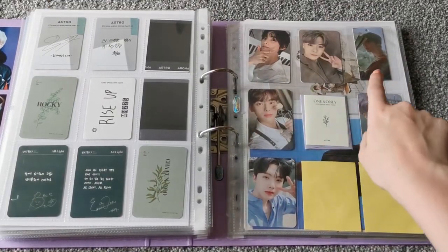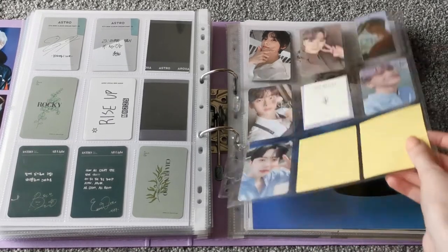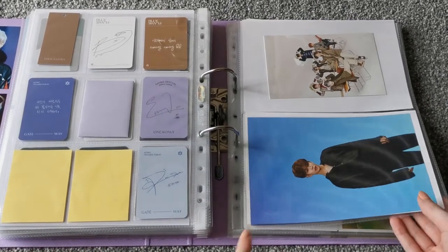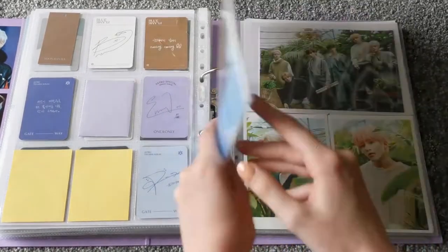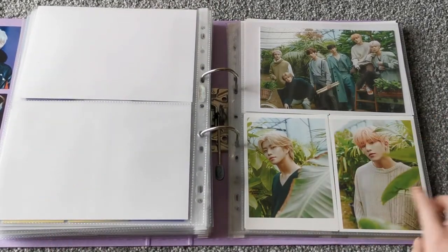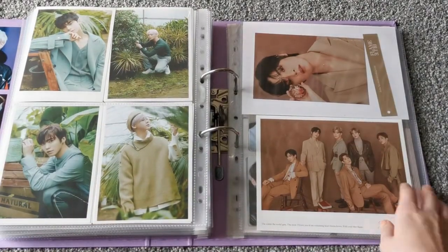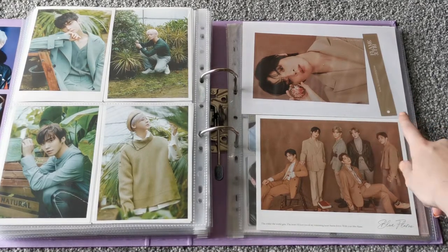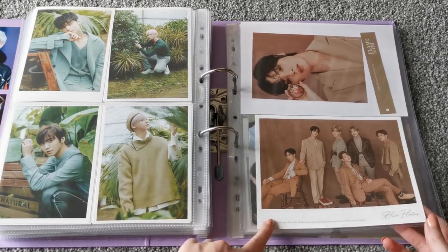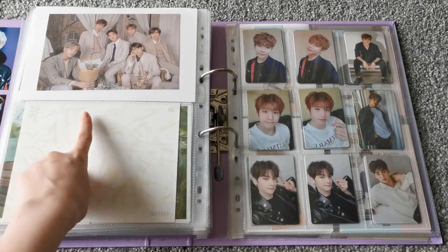One and Only and then Lotus, Gateway. And then here we just have the little postcard from Dream Part 2, and then MJ's little clear card from Rise Up that you can put on the album. And then the group postcard from All Light, as well as the member ones. And then I have Eunwoo's postcard from Blue Flame — this is just from the bookmark, and it keeps falling out, I need to figure out how to fix that. And then the group one, and then the group postcard from One and Only.